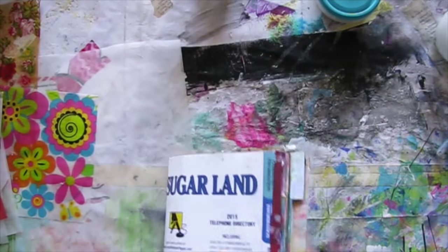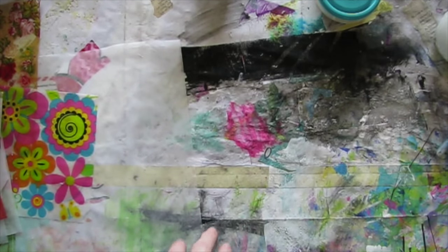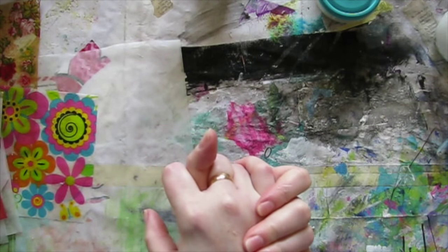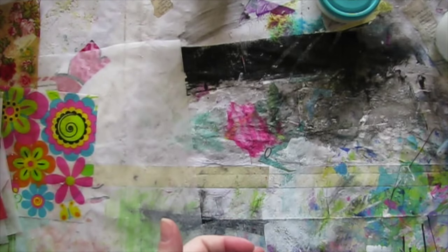Okay, I think that is all I needed to tell you. Don't store them stacked on each other — put something between them or lay them out in a single layer. And be careful with the Mod Podge. So, the end.